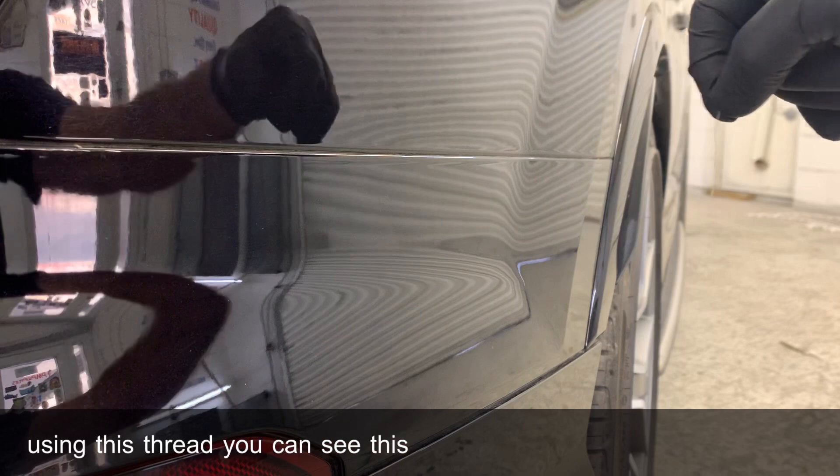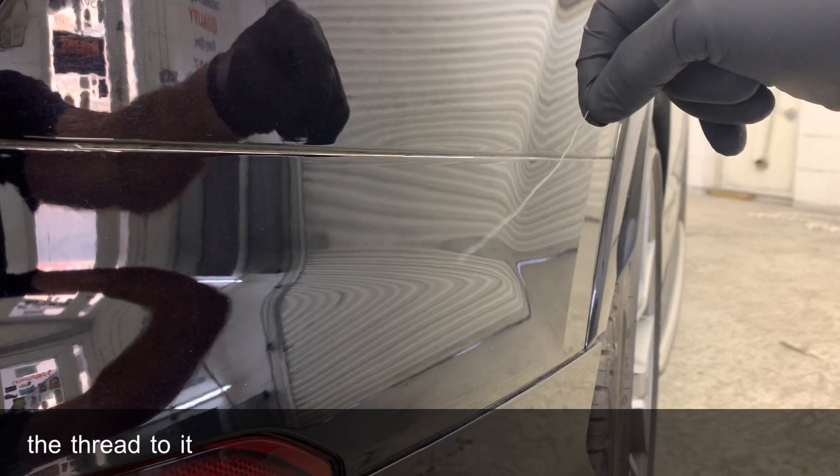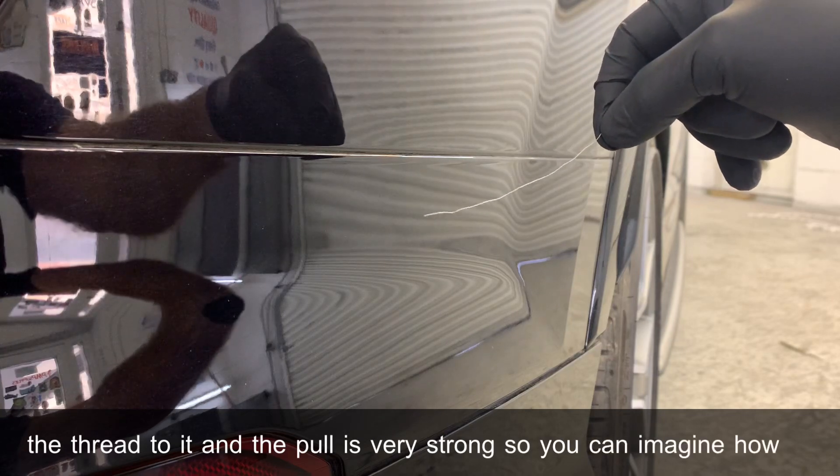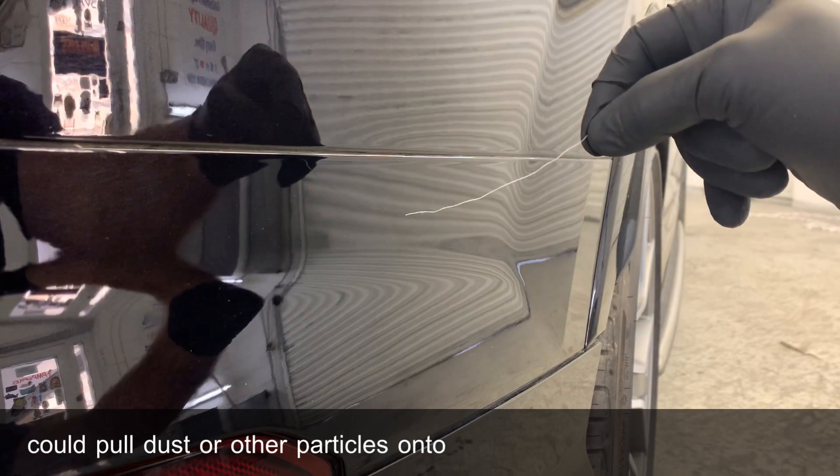You can see this panel, just from a little wiping, attracts the thread to it, and the pull is very strong. So you can imagine how this could pull dust or other particles onto your paintwork.